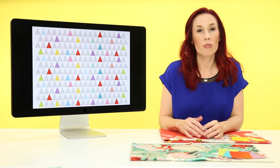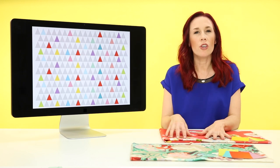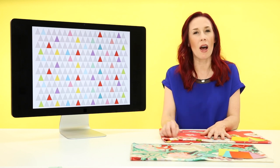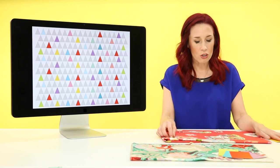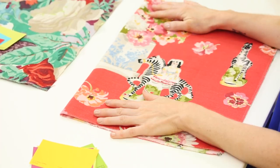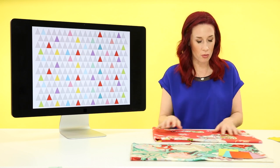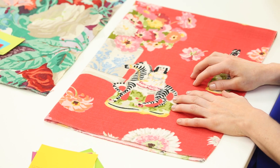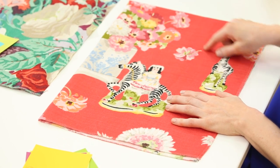I want to show you a practical application of using a piece of fabric as a starter for your color palette in the room. This is a great fabric that's full of tons of color. It's got so many gorgeous hues in it, and we could really go any direction with it. But what I want to show you is how we can start to pull the color scheme together by pulling out our favorite colors.